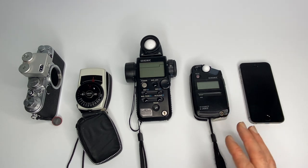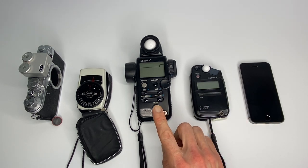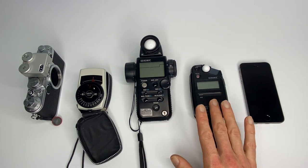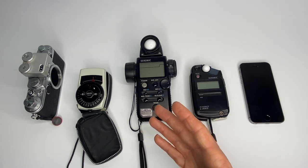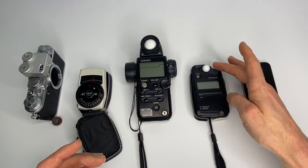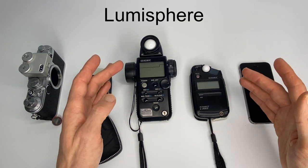The benefit of the L308S over the larger L758D — or whichever the latest model is — is that it's obviously a lot smaller. In terms of functionality, the L758D is a spot meter and is way more advanced with a lot more features. Looking at the front of the two, this one has your light dome, which means you can meter the light next to you or at arm's length.